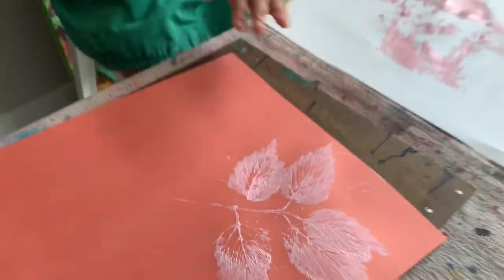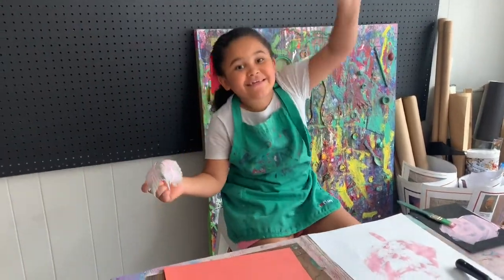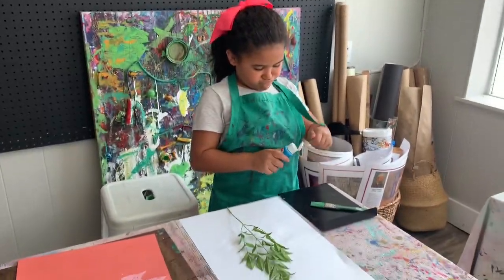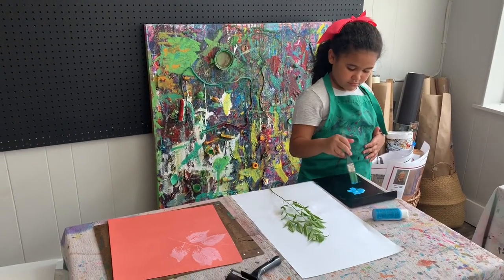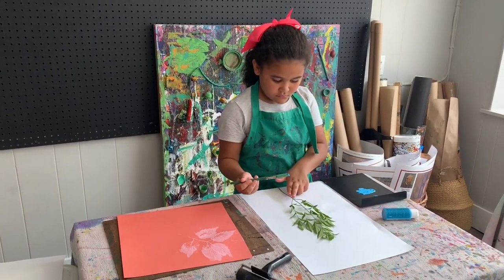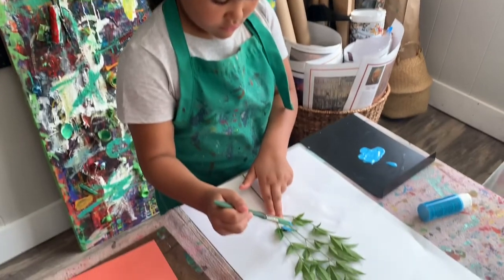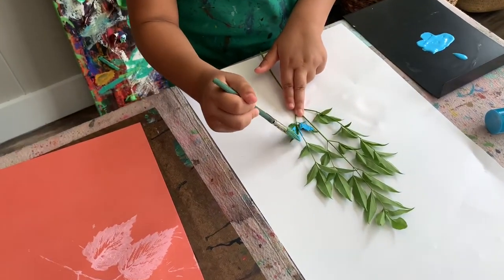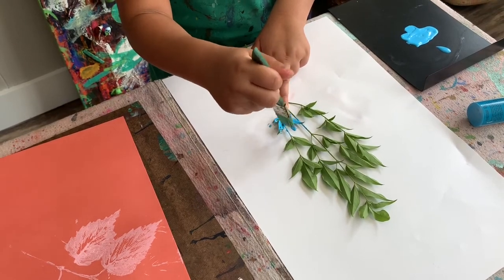Beautiful! Doesn't it look so pretty? Repeat this process as many times as you want with many different leaves. You can use different colors or you can use the same color. This is where you make this project your own. Different shapes of leaves look really nice when paired together in one big print.